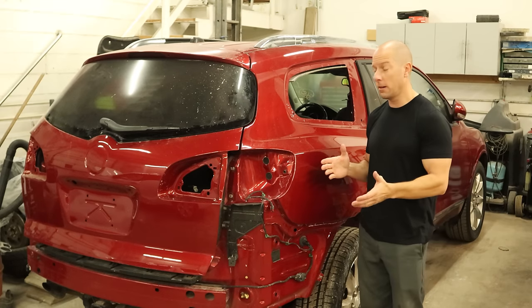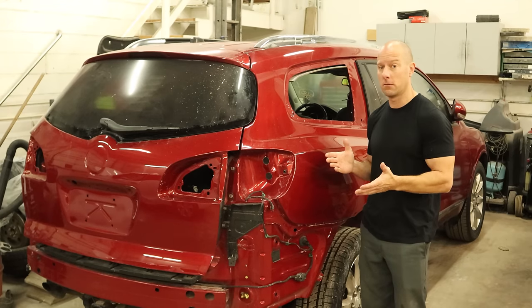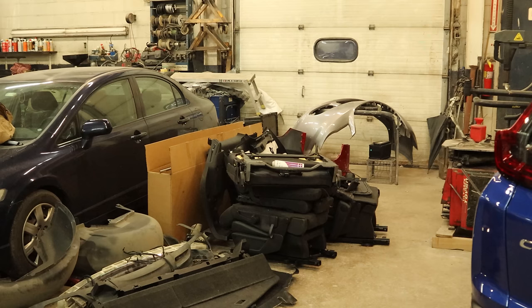Welcome back to the channel. The painting gnomes were here, so our 2013 Buick Enclave is all ready to go back together. Let's get that pile over there into here.